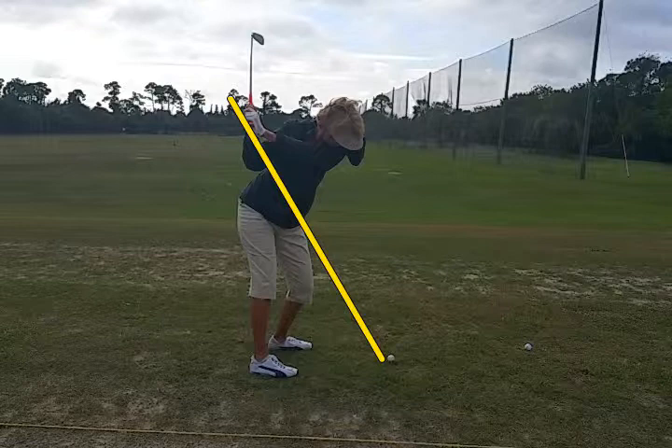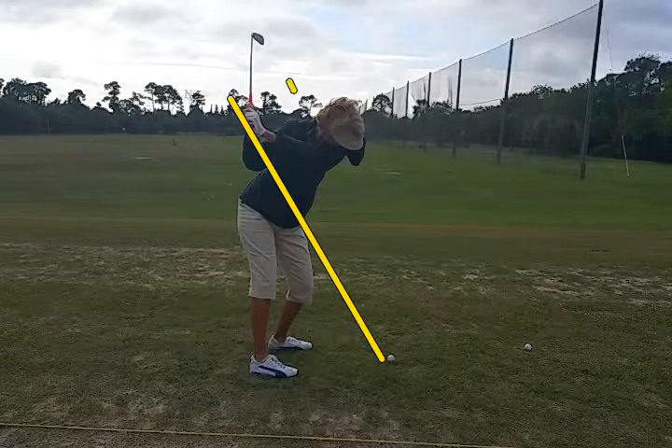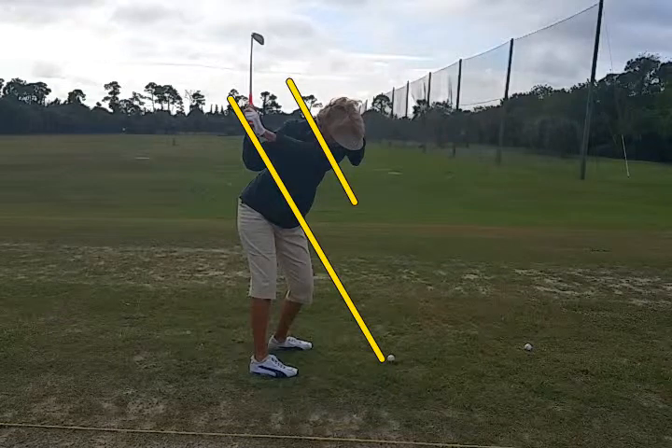She's been bent over like this, so what we're going to have her do is start with a little more bend over, which is again flexing the knees and getting the butt out. That'll get her up into a position where at the top of her backswing the lead arm is on that line instead of down so low. We need to get her hands up above her shoulder on the backswing.